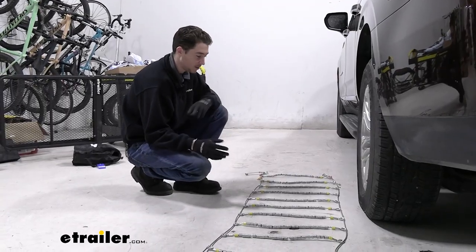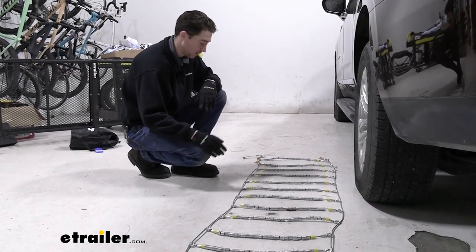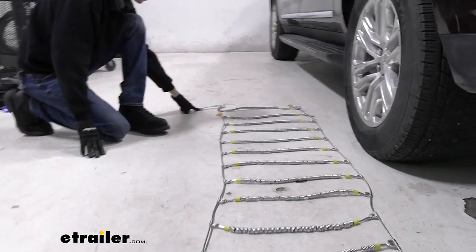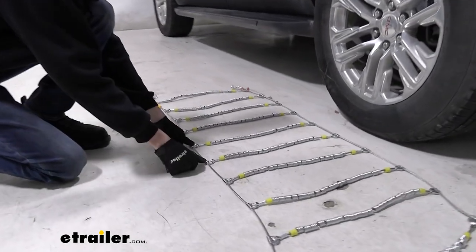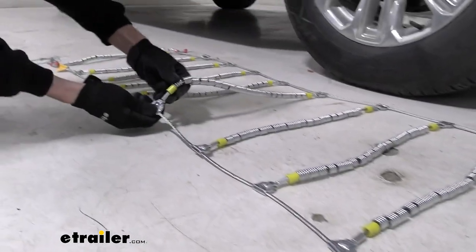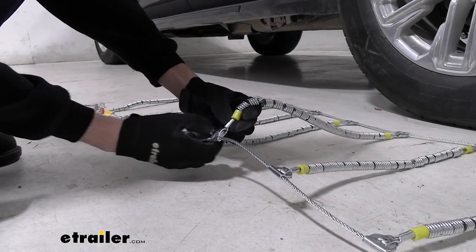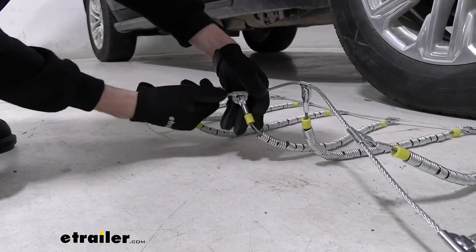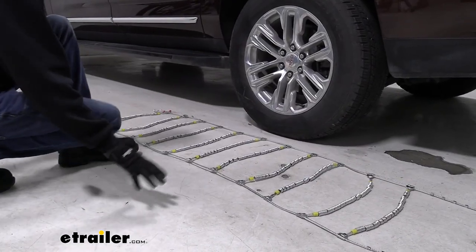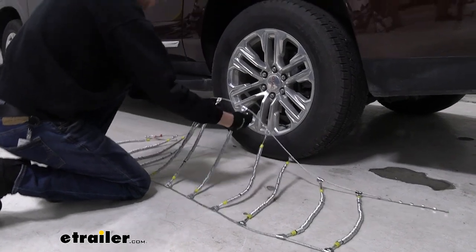For the install, the first thing we need to do is lay our chains out flat, make sure that nothing is caught or tangled up. Also, we want to make sure that this lever here is on the side facing us, and we want to make sure that these hoops are facing the right way. As you can see here, you have the folded edge on this side — you don't want that making contact with your tire. We'd rather have the flat side on the tread. Do your best to center the chains up as well as you can around the tire, as it's just going to make it easier.